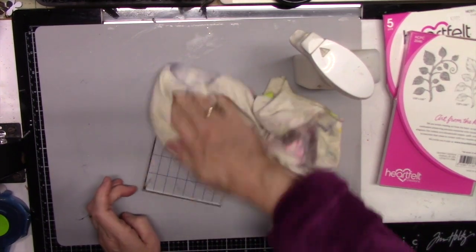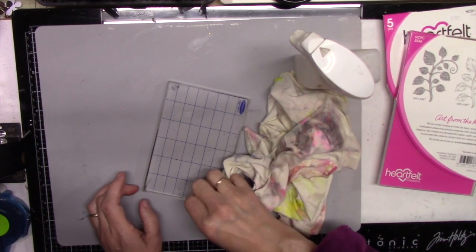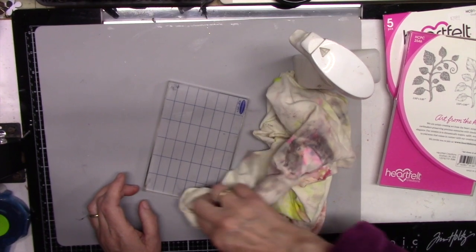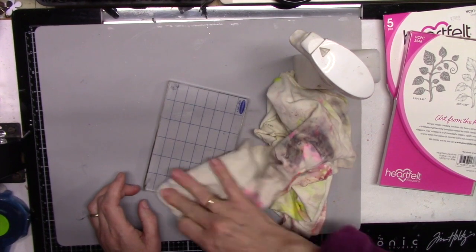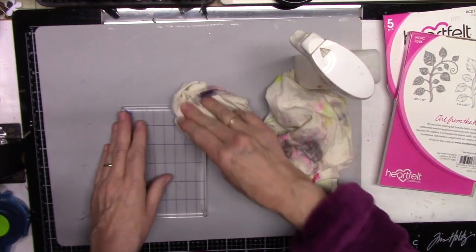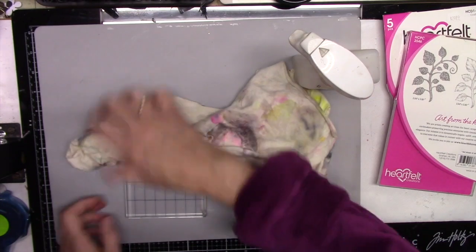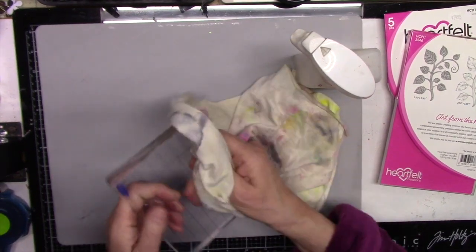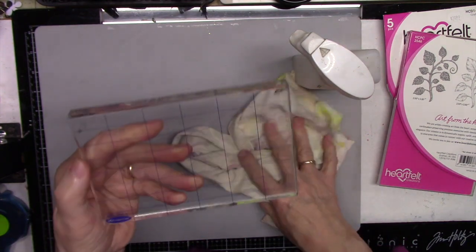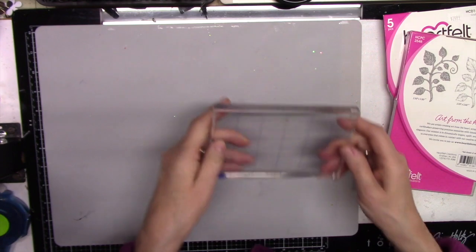I was wondering how crafters on YouTube keep their blocks looking so pristine. Mine always have ink all over them especially when I use Staz-On. Well, this is how they do it — they clean with alcohol. Look how nice and clean it is! I just wanted to give you that tip in case you have ugly little blocks and want to make them look nicer.